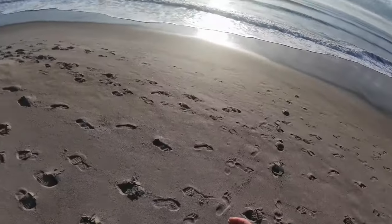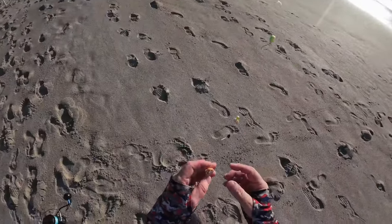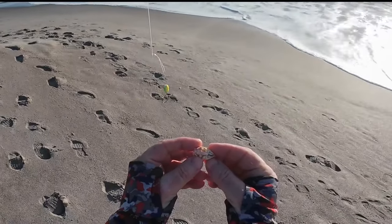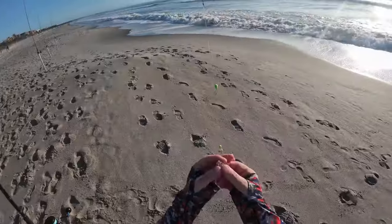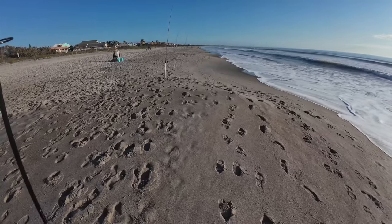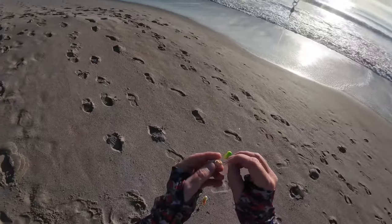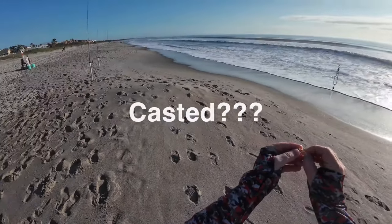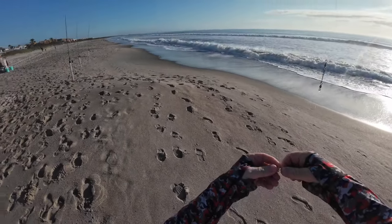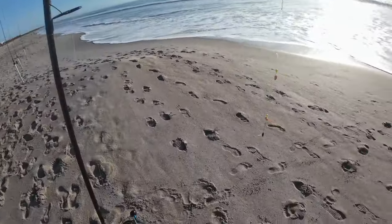So I moved up the beach a little bit and I'm rebaiting. And I learned something. That's a blanched sand flea. The thing I learned is that they've got to be thawed. If not, as soon as you put it on the hook it just breaks apart — can't even get it casted out. But if you'll see, I'm going right through that paddle. Even though these are blanched, once they're thawed they bait just like a live flea.